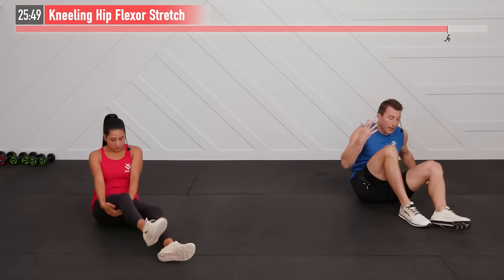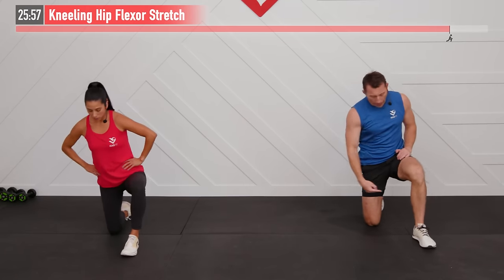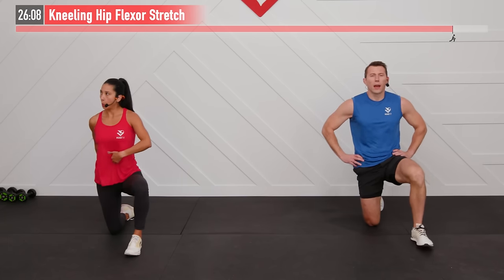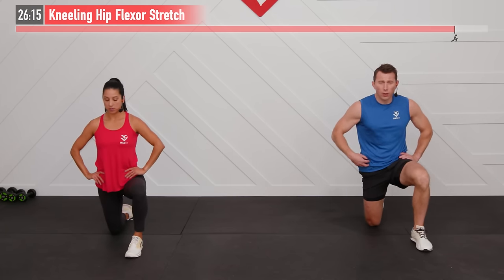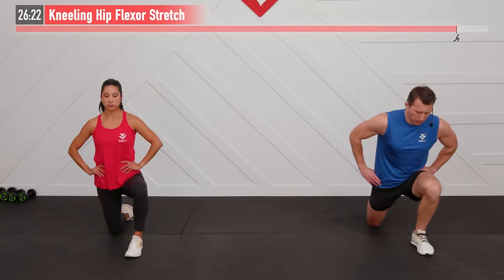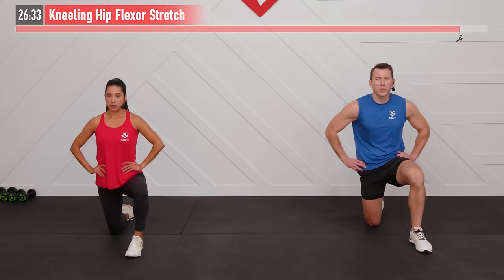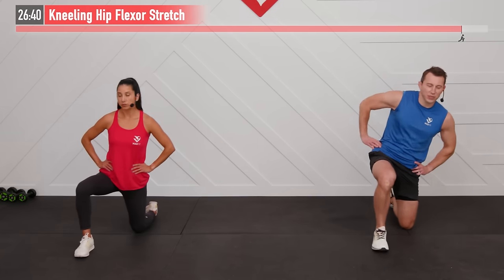Come up onto your knees for a kneeling hip flexor stretch. 90-degree angle in the back leg. Hands on your hips — squeeze your abs and your glutes at the same time, and keep them tight. Now slightly come forward — that's all it takes to feel that stretch in the back leg's hip flexor and quadricep. If you're able to come all the way up, your abs and glutes probably aren't tight enough. Keep them tight and it won't take much range of motion.